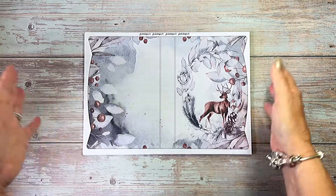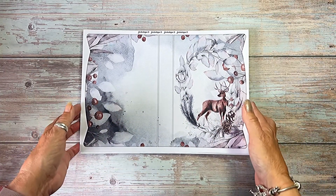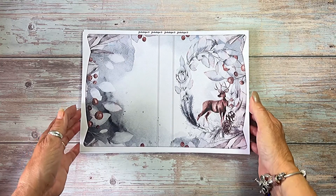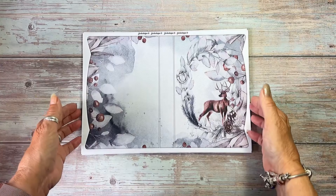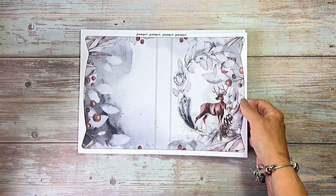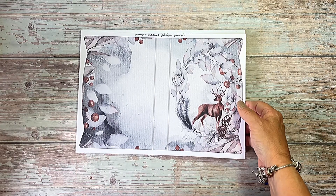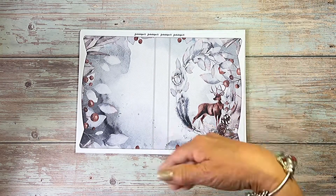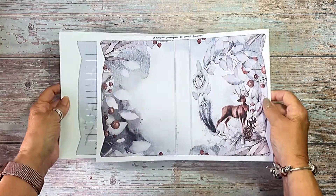In a previous video you would have seen the journal kit — the shape journal kit that I did in the pinks, and I didn't have a name for it. So this is the one I've done for Christmas. Now I understand that some people don't celebrate Christmas, so I've kind of done a winter one as well as Christmas.